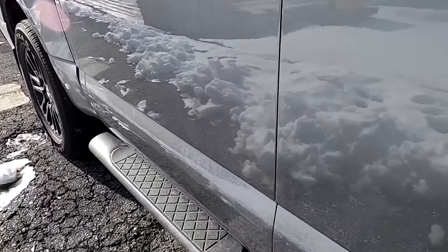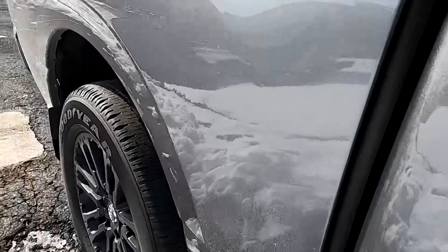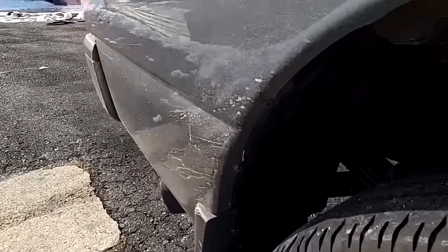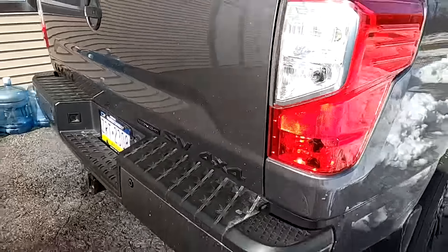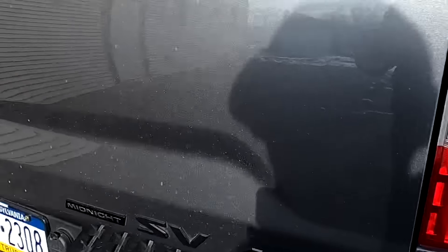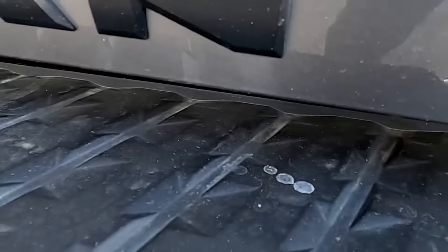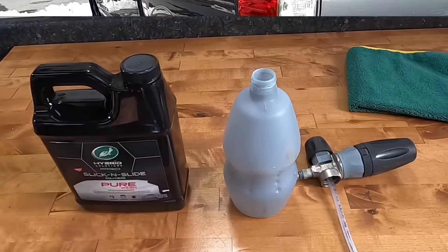Two products I haven't touched yet from Hybrid Solutions by Turtle Wax — their new round of products: the brake and wheel cleaner, and also the car wash, the Turtle Wax Hybrid Solutions Slick and Slide Pure Wash. We're going to break that out today. I'm going to share my experience with you. It is 64 ounces for under $20. Let's give it a shot and clean this dirty vehicle — salt up the sides, inner fender well, on the paint.